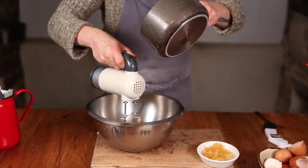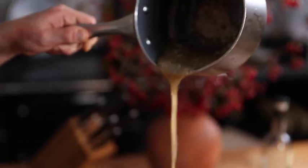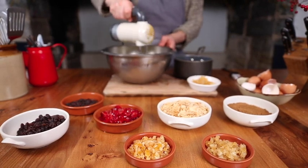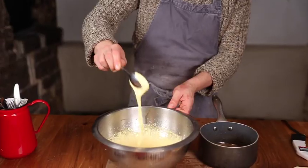Slowly pour the sugar syrup into the egg yolks while whisking them continuously, and you know when they're done when they have this creamy, fluffy, pale consistency.